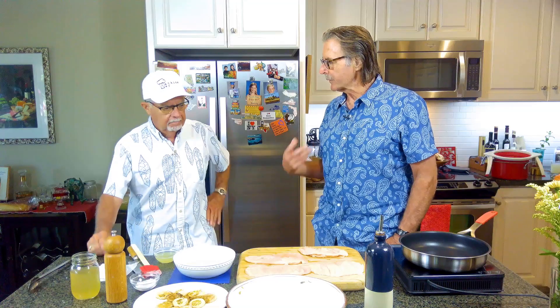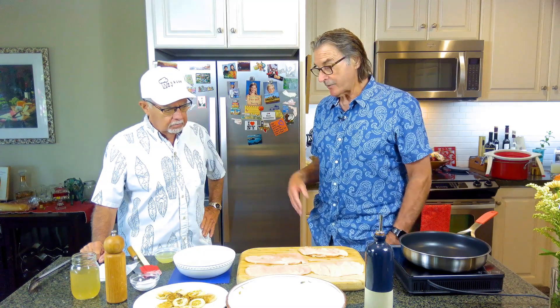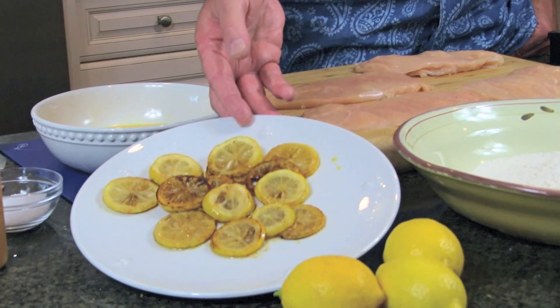So anyway Scott, what are the ingredients? Like the three cup chicken, we tried to do something that pretty much was in and out in 30 minutes — prep, cook, serve, 30 minutes. This is probably very similar, actually it can be less. What we started with, off camera, is we simply browned some slices of lemon.